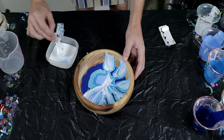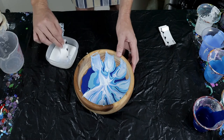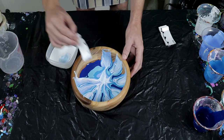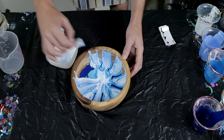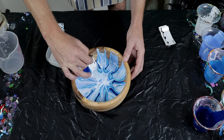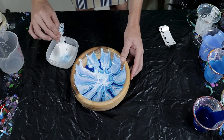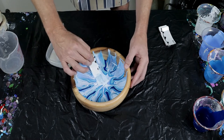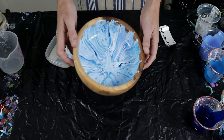Yeah, I think I'm going to have to tilt it because the bottom of this bowl is not flat — it's curved — so all the paint is just sort of returning to the middle. I'm interested to see how it looks once I start tilting it. I think it looks quite nice, it's just the edges that are the problem.